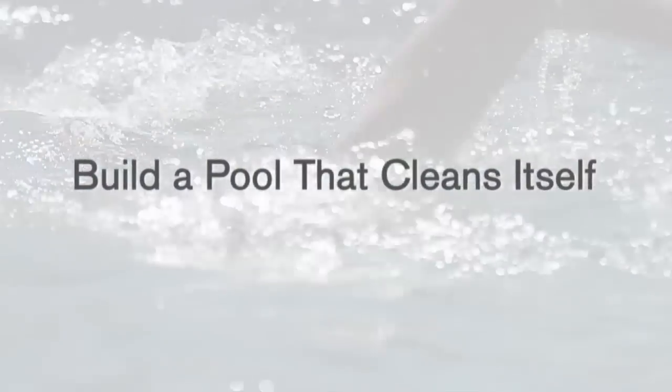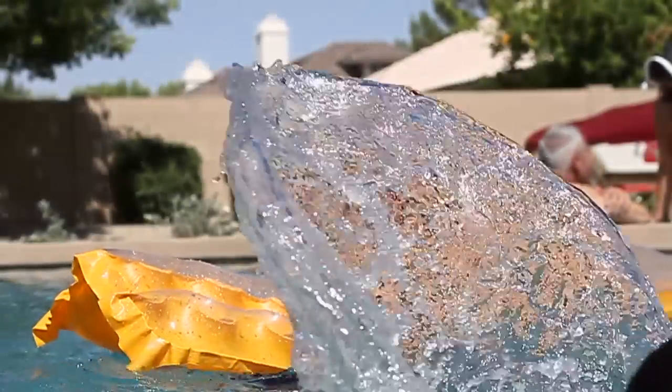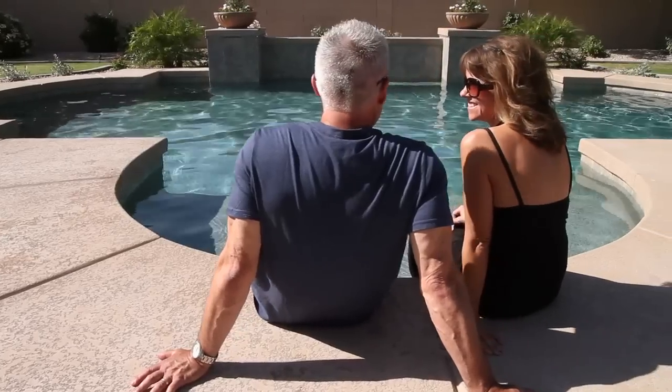By choosing to build a pool, you've decided to invest in your health, happiness, and personal enjoyment while also adding to the aesthetic value of your home.